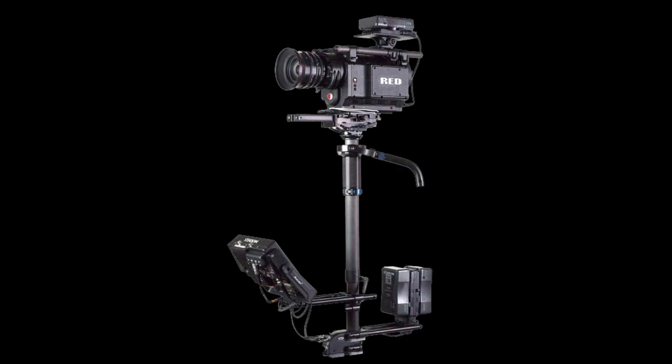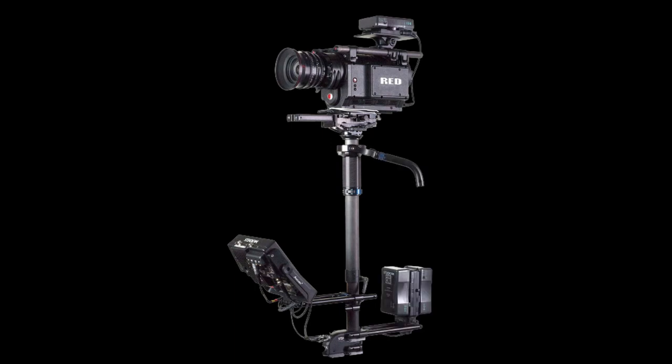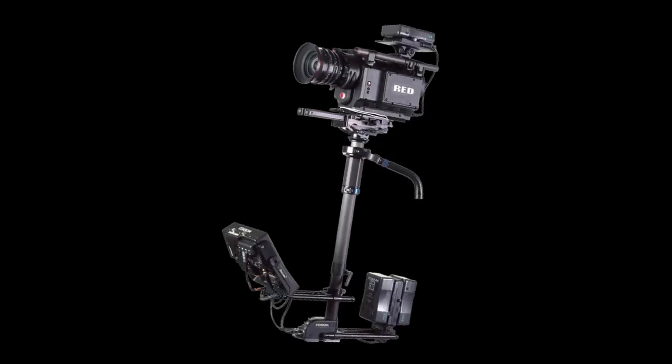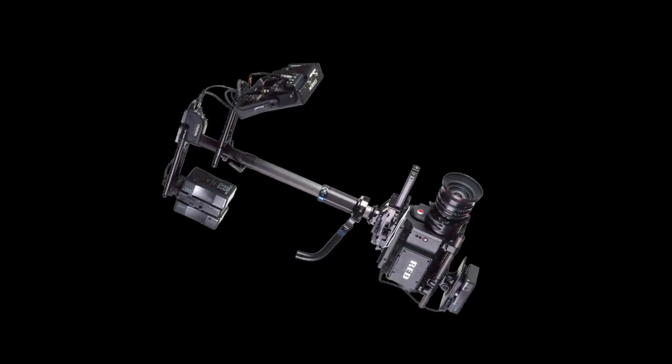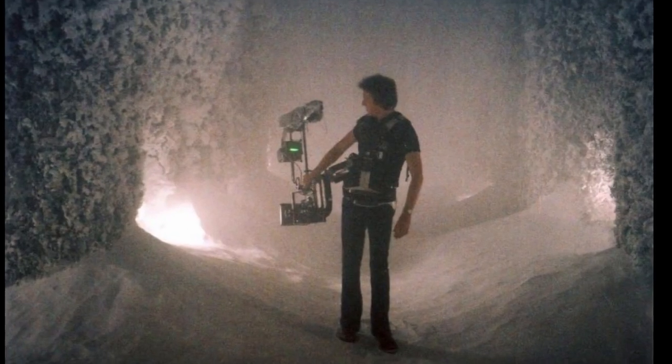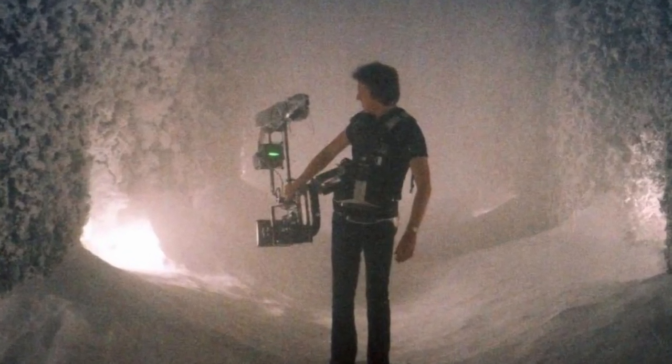A gimbal is attached to the sled at its center of gravity and is then attached to the arm. Some posts can telescope, allowing for higher angles, while others are reversible, meaning the camera can be on the bottom of the rig and the monitor and battery counterweights on the top, as shown in this behind-the-scenes shot of Garrett Brown on the set of The Shining.